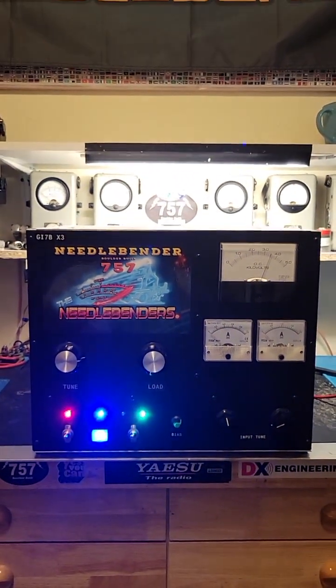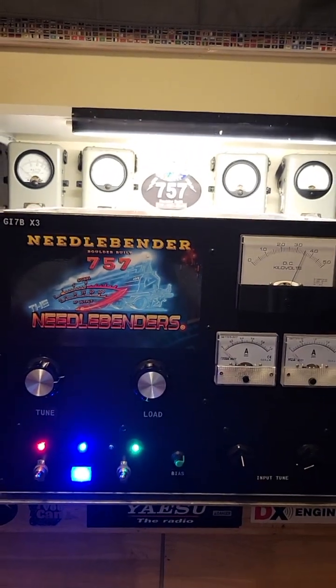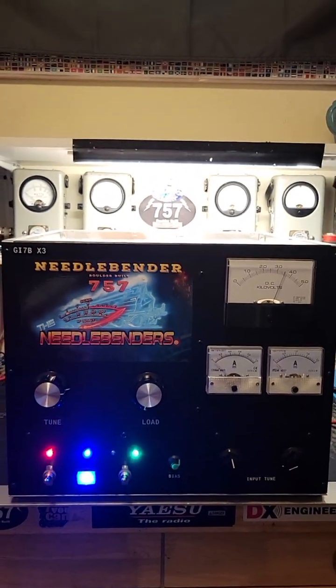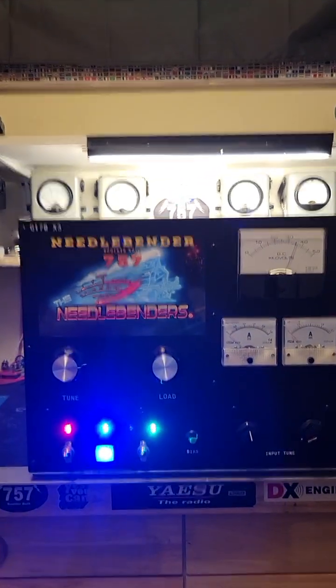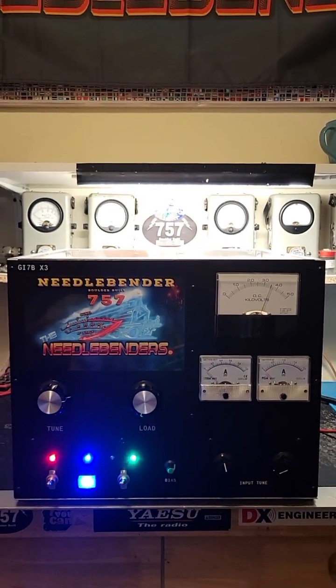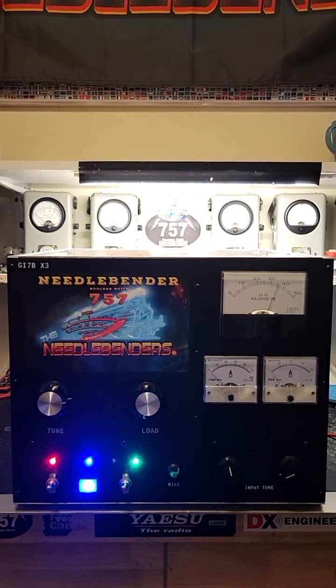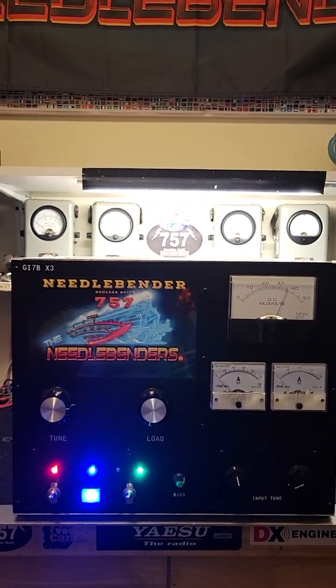I'm going to do another video on this later in the week showing waveform, intermodulation distortion, and a little more technical information on the amplifier. I just wanted to get you up to speed on what's been going on up here in Boulder, Colorado. Needlebender 757 here in Boulder — hope you enjoyed the video. We're gonna get back on the side. See ya.